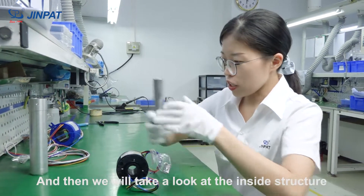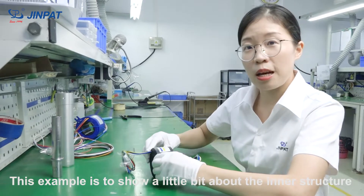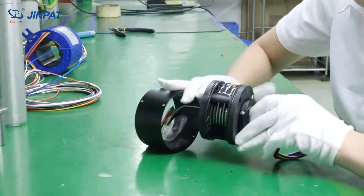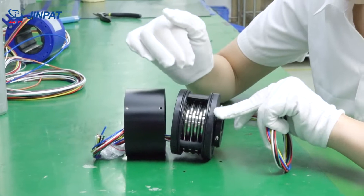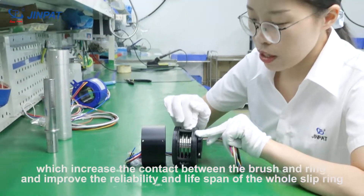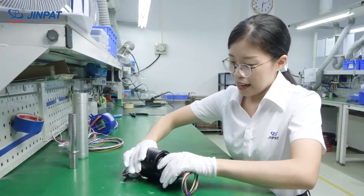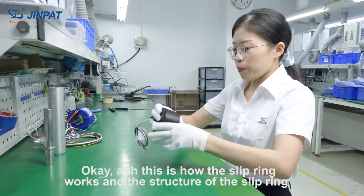Now let's take a look at the inside structure. As you can see, the inner structure has contact rings inside. A special feature is that we use a multi-brush structure, which increases the contact between the brush and rings, and improves the reliability and lifespan of the whole slip ring. This is how the slip ring works inside.